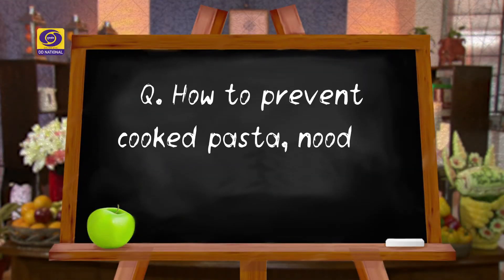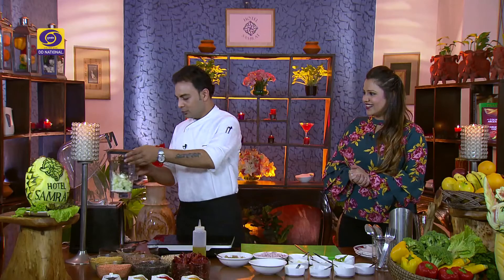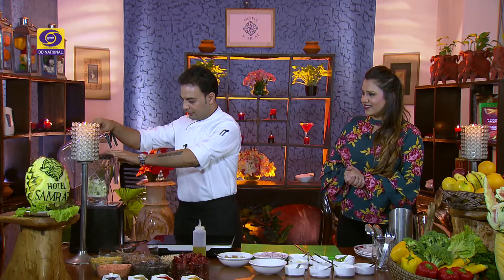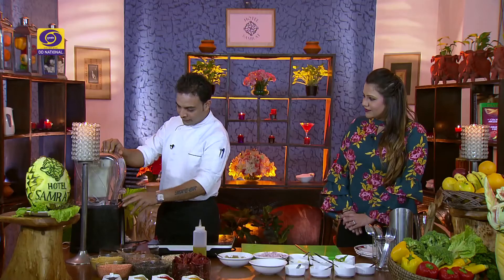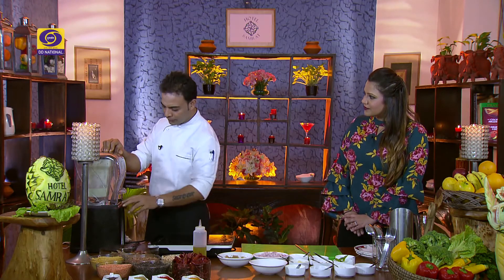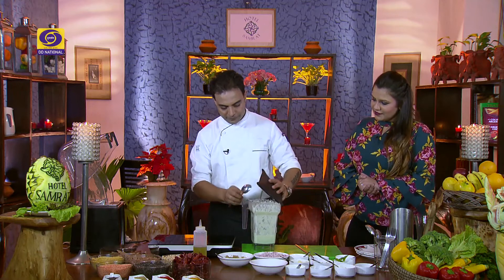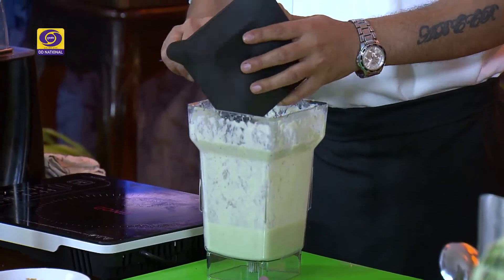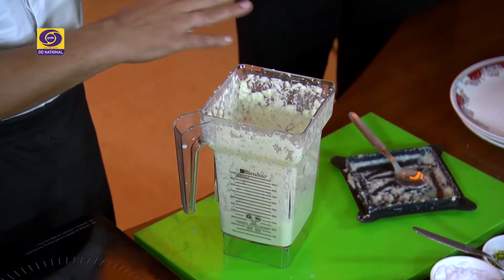We'll give the answer in our next segment. Now let's blend this. We'll blend it fine so that we get a good soup consistency. The soup is a little thick. Our soup is almost ready. One more thing, Shraddha ji — because it's a cold cucumber soup, I prefer that after making it, we freeze it for a little bit. So now let's dish it out.